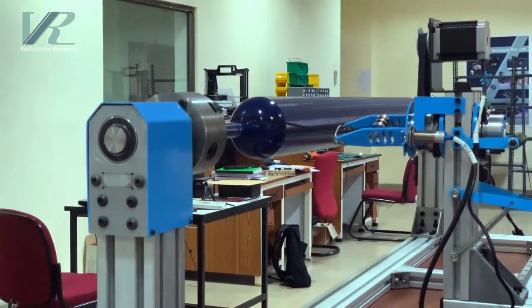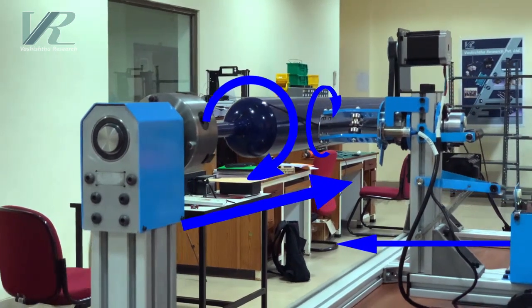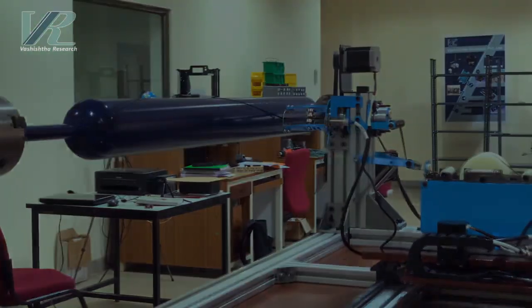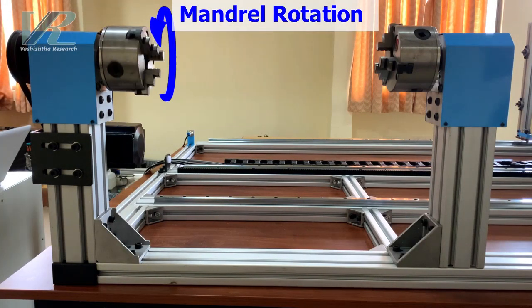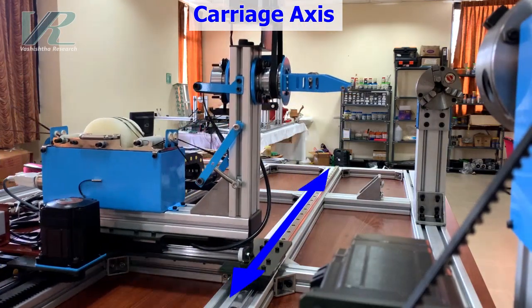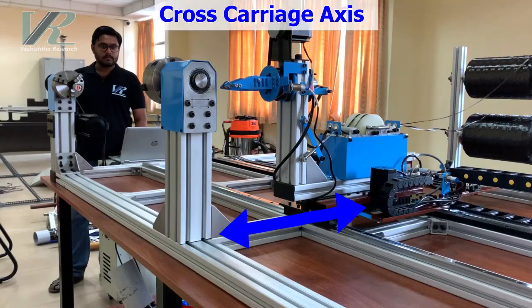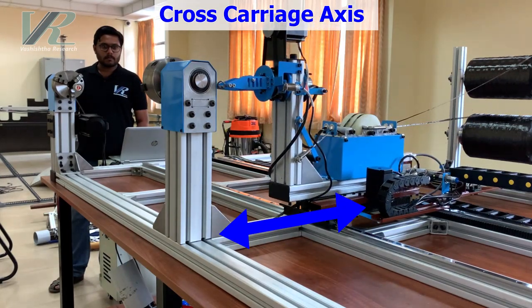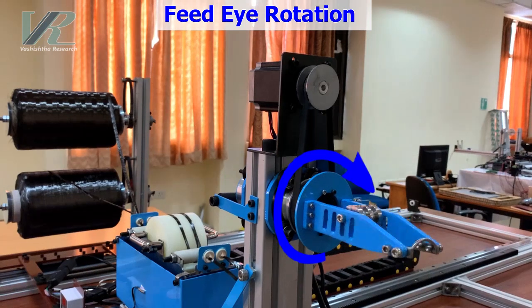Carbon Chakra is a state of the art machine that provides 4 degrees of freedom: mandrel rotation, the carriage axis, the cross carriage axis, and the feed eye rotation.